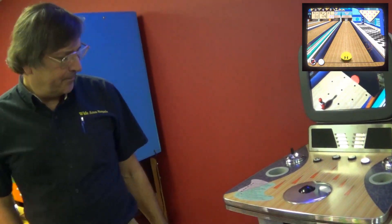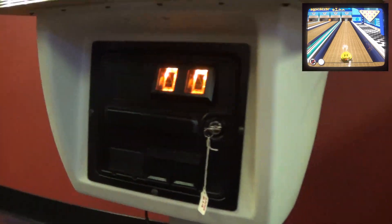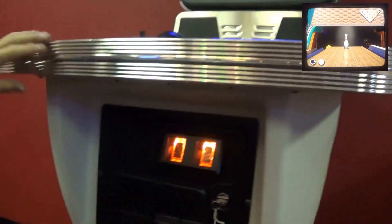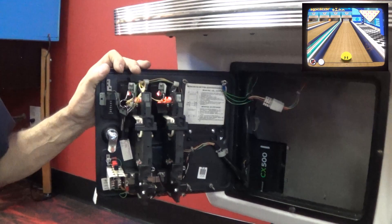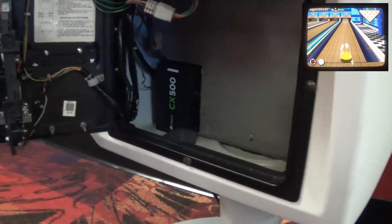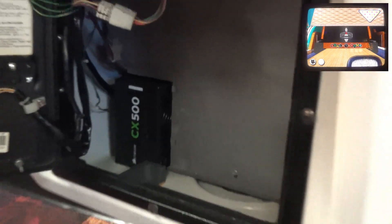Even the custom ball is good. The coin door area I refurbed, and this thing was dirty — I polished it. The coin door looks new. Standard pinball door, it needed this standard work. And there was some hardware. What's a CX500? That's the power supply I put in.